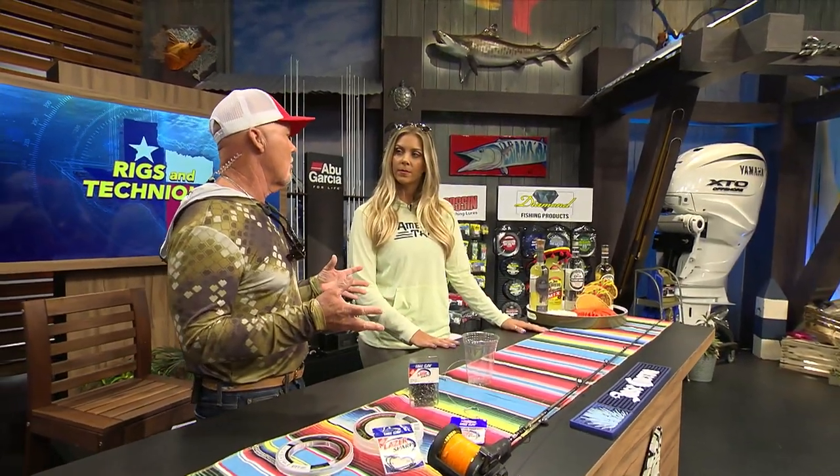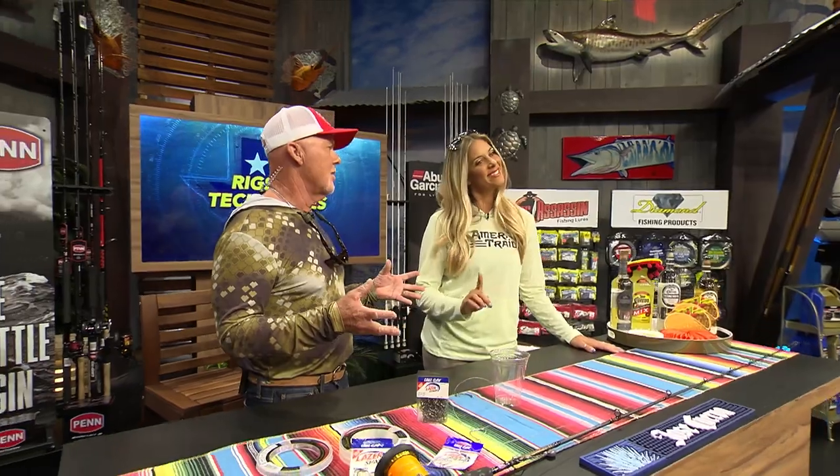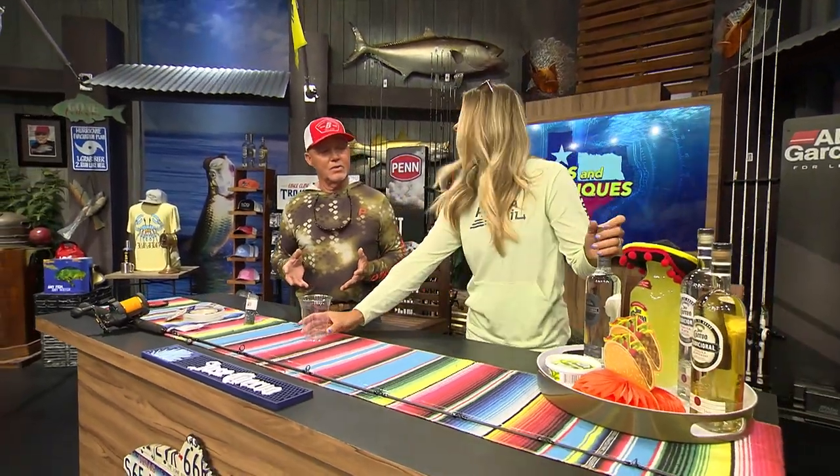One of the things that I think we agree on is there's always a question about circle hooks. I mean, I see this cup. I see the circle hooks. I know where this is going. I know this cup isn't for this Jose Cuervo yet — later. Let's talk about circle hooks.